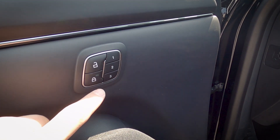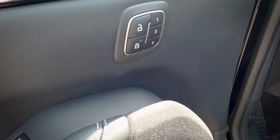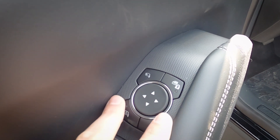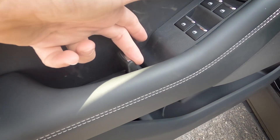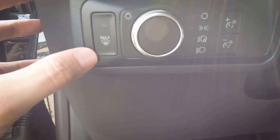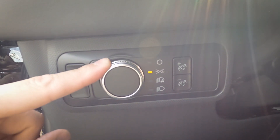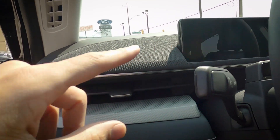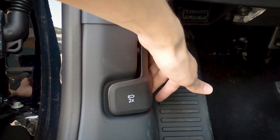Because this has the Technology Package, we have seat memory buttons with three individual seat profiles. There's an unlock and lock button on the door, side view mirror controls with power folding, and window control buttons. The door handle design is very unique compared to regular Ford vehicles. There's also a small pocket on the driver's side door. Up front, we have a max windshield defroster button, running lamp controls, and brightness adjustment for the instrument cluster screen.